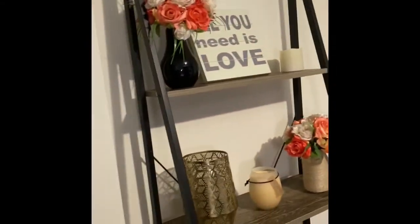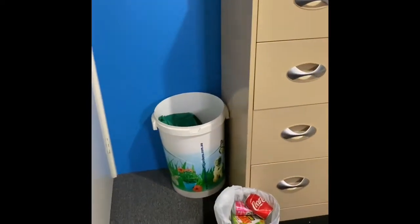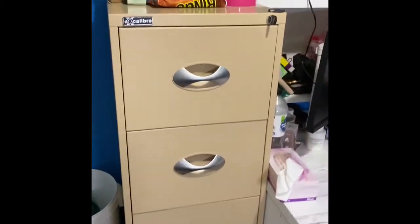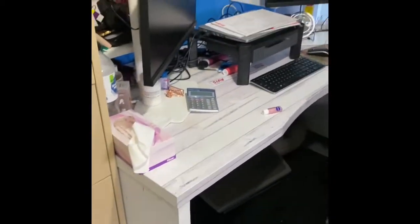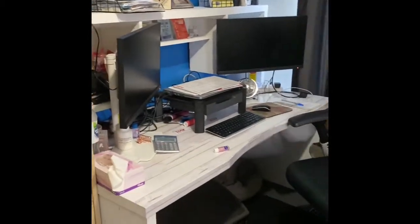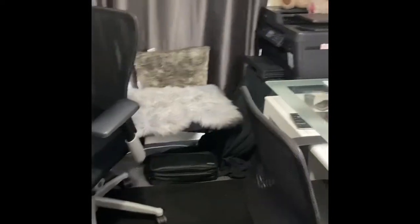I do have pieces of paper on top of my awards and stuff that has my company's details on it, just to keep that private. But as you can see, this is the before video of my office — it was very cluttered, no organisation at all anymore.